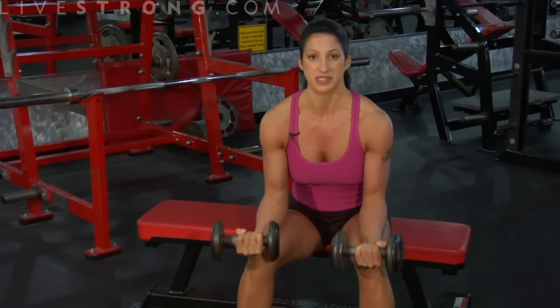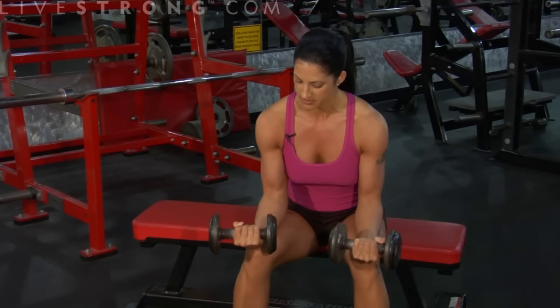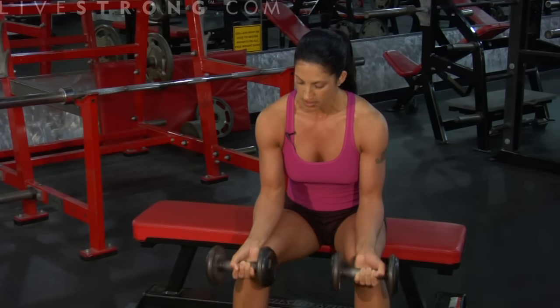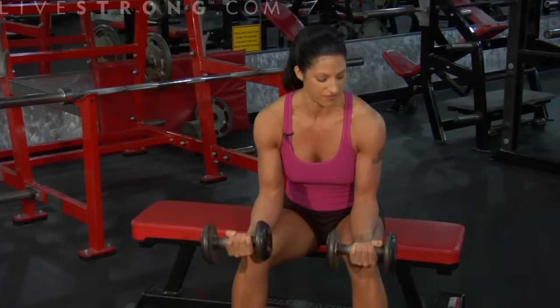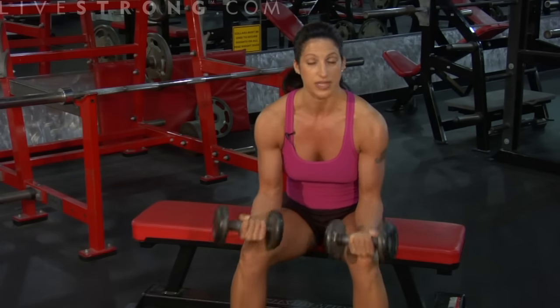I like a little bit higher reps on this exercise — anywhere from 10 to 15 is perfect. Go until you can't go anymore; you're going to feel a burn on this one. Wrist curls — that's all there is to it.